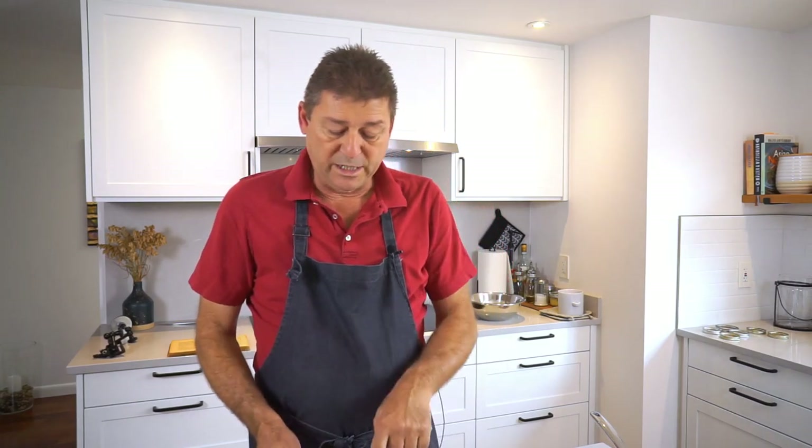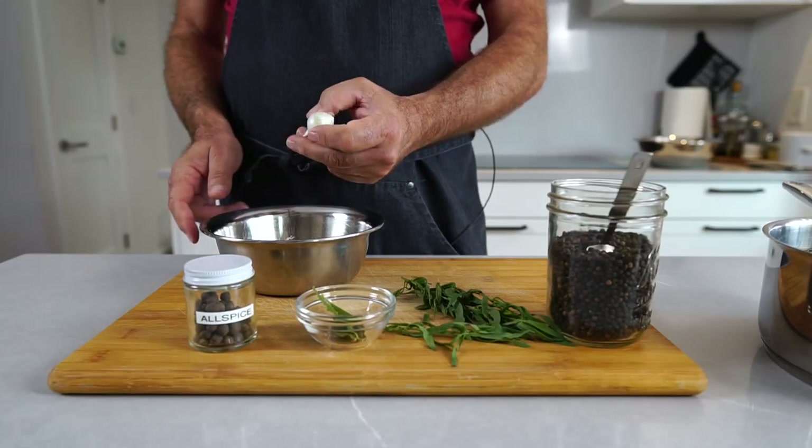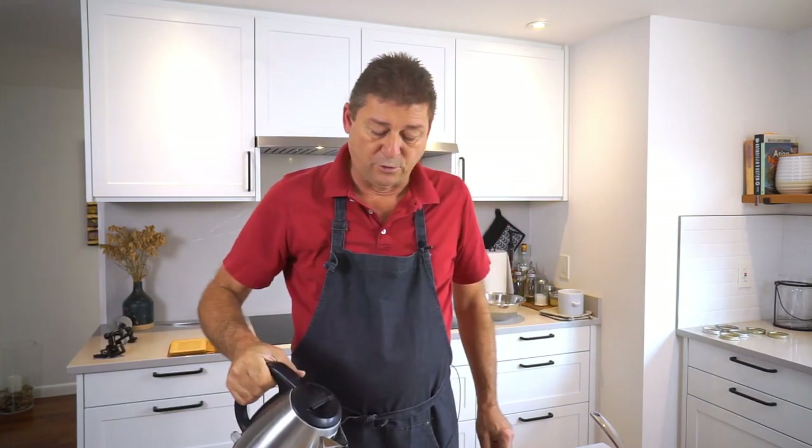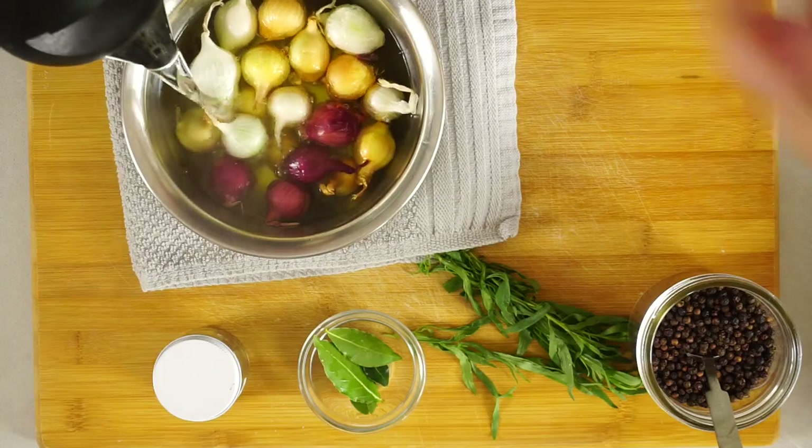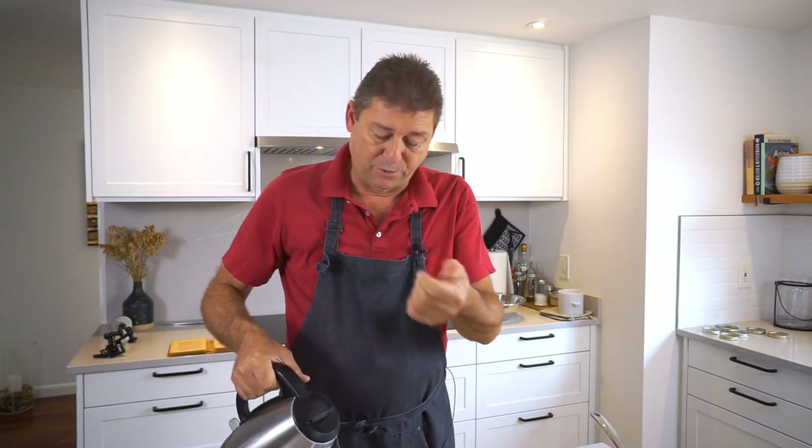First things first, we need to get these pearl onions peeled, and that's a pain in you know where. The trick is to pour hot water over them and let them sit for a few minutes. That will loosen the outer skin and you can just push them out of their skin.